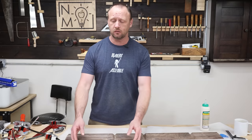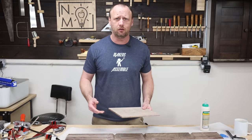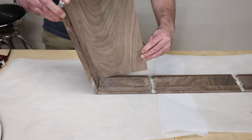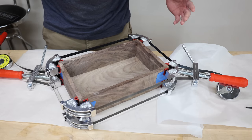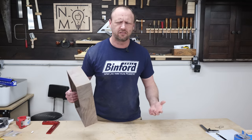I got all my pieces cut and my box bottom cut, so let's glue this together and make it look like an actual box. Let's put the box bottom in there. We got a box — these clamps are really weird but they're freaking awesome.